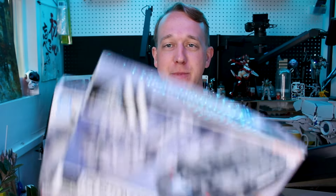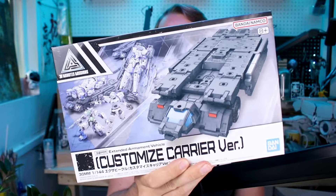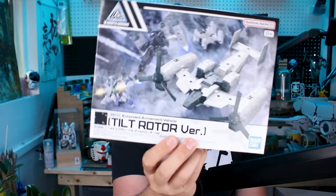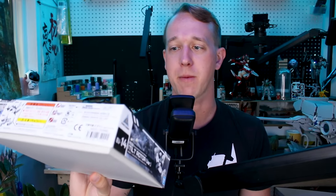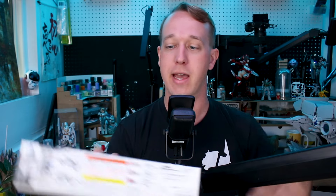Hey, what's going on guys? Today we're taking a look at a couple of 30 Minutes Missions EAV — Extended Armament Vehicles. We're going to be taking a look at both number 13 and 14 today. Number 13 is the customized carrier version, which looks very cool. Number 14 is the tilt rotor version. So a couple of different vehicles that you can use in combination with your 30 Minutes Missions kits, mix and match the parts. Let's get into it.